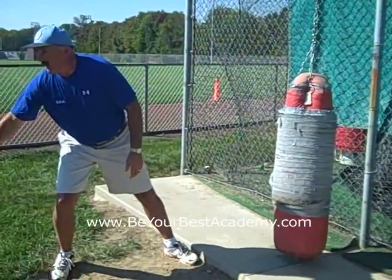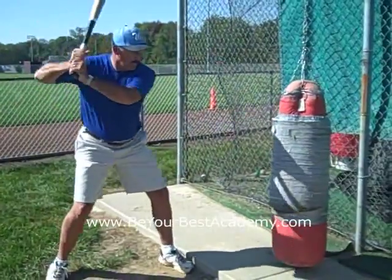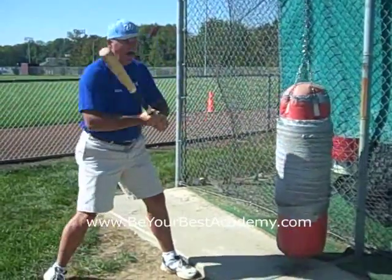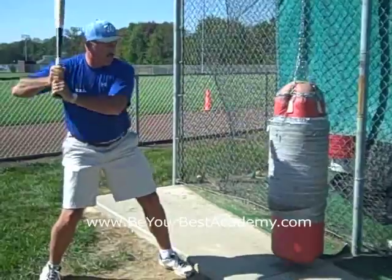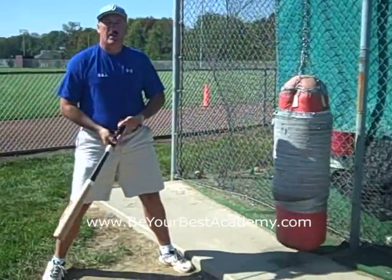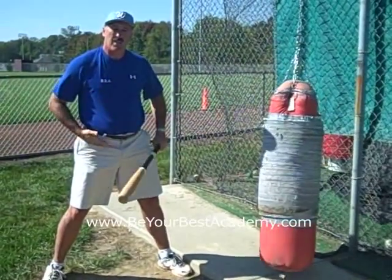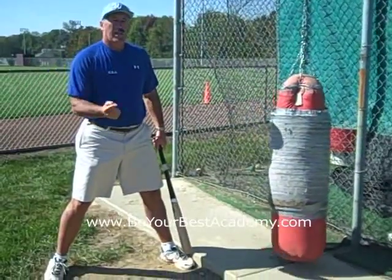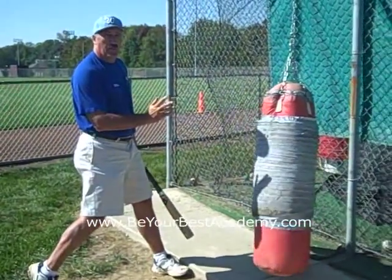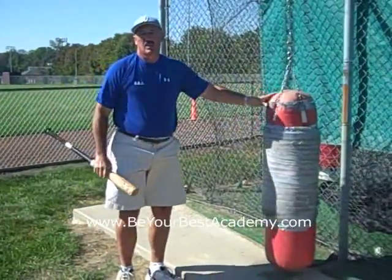We also use a regular bat, and all we're going to do here is some rapid fire. The important thing is to stay connected. Oftentimes kids will get tired, disconnect, and just poke at it — they'll be hand hitters. We believe the hands really hold the bat in place and it's the engine that fires it. It's much like trying to knock down a tree — you're not going to knock it down by just poking at it; you knock it down by driving the backside through. So rapid fire while maintaining posture works out real well.